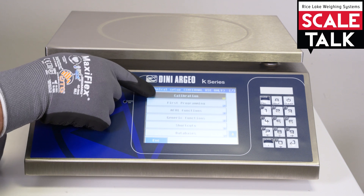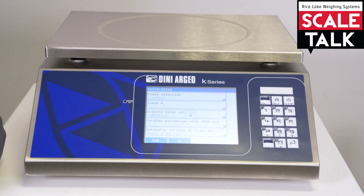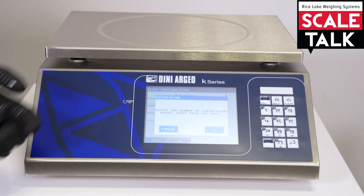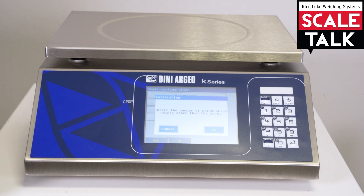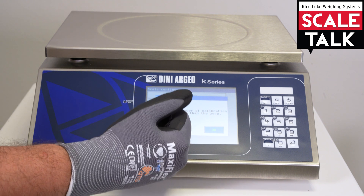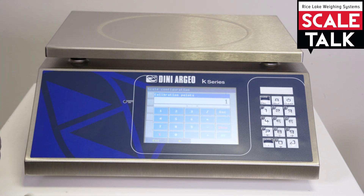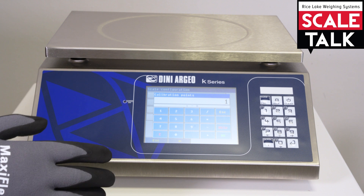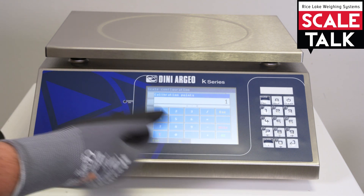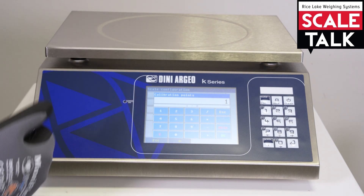We can go back and again on scale one and go with the calibration. The calibration in this case is a wizard procedure, so the indicator will tell you everything you need to do. In fact here it is asking us to insert the points over the zero. Usually one is enough; you can go from one to eight. If you input more, the calibration will be much more precise, but one point is more than enough.